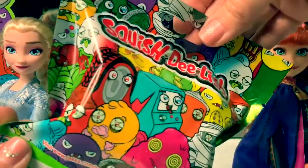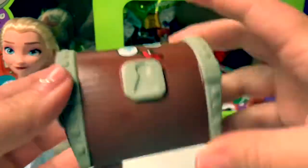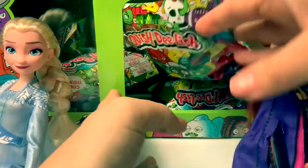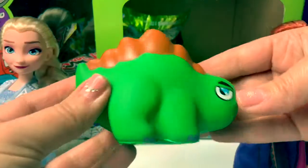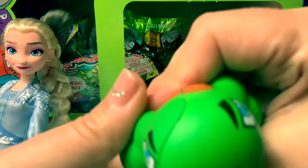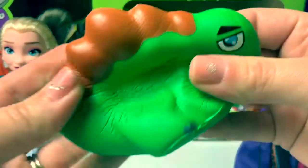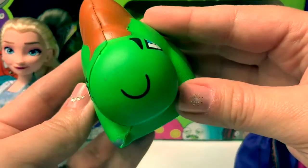Number 9. Oh, cool! Here's a trunk! Number 10. I like his little smile!